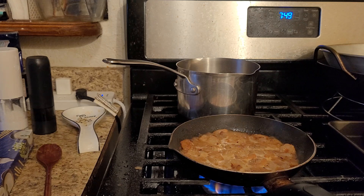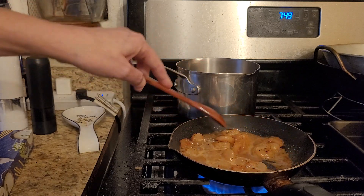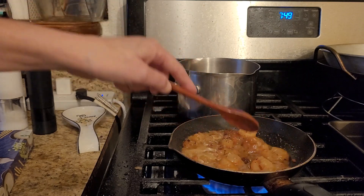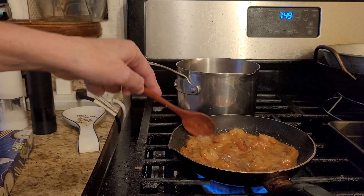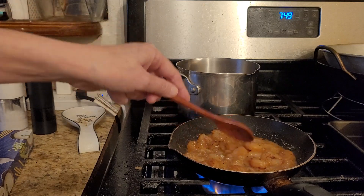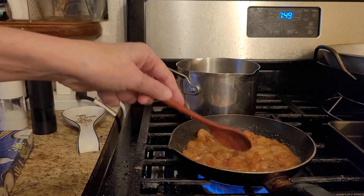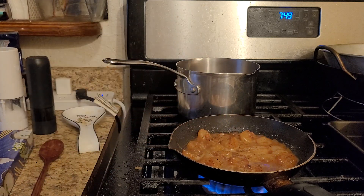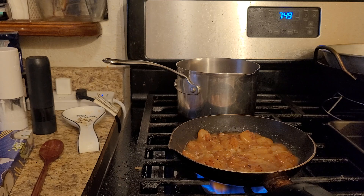I'm gonna turn it up just a little bit so it will start cooking more of that water out. This is one of those quick recipes — see how the butter is getting a little bit more brown now, more of a brown color rather than a burn color. It doesn't smell like I have enough garlic, so I'm gonna add a little bit more fresh garlic.